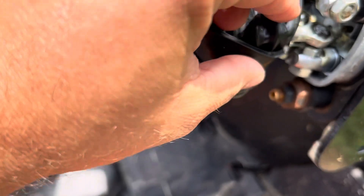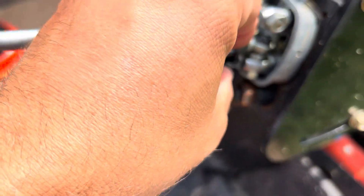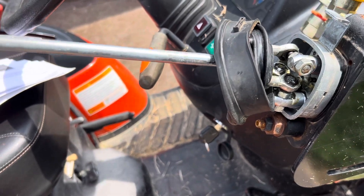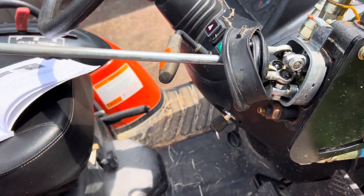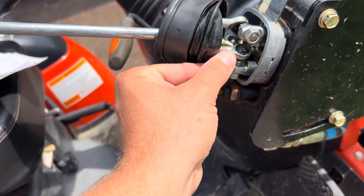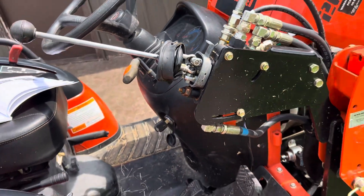I had to get it back on there, and it's working fine now. But that was one of my issues — when the bucket wasn't raising and this just kind of went limp and was dangling there. Took it all off, fixed it right there, so hopefully that helps.